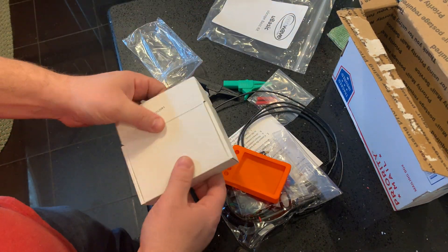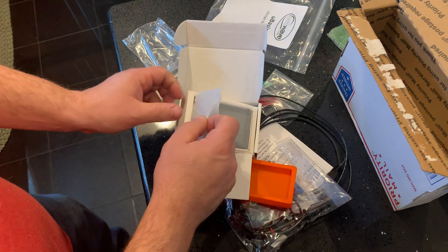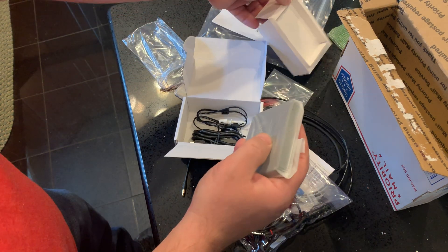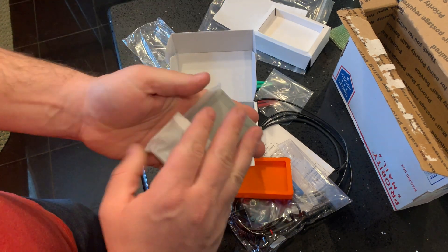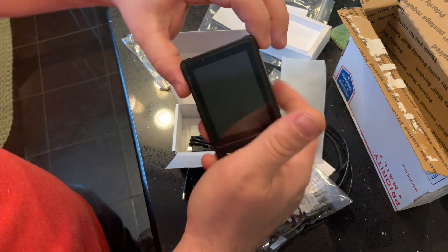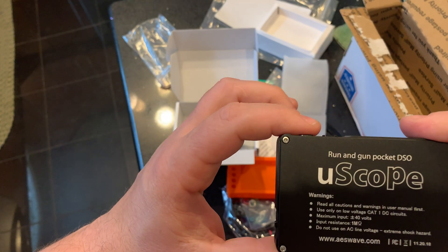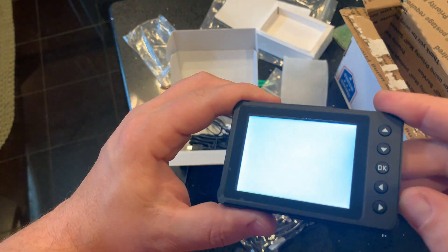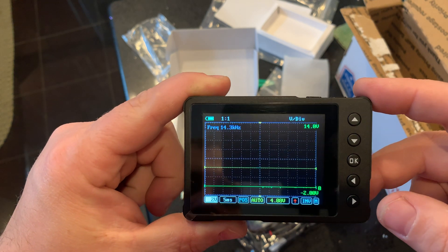I also want to show you the U-Scope, which comes in its own box. I've been waiting for this little guy for a long time. It actually comes with some pickup signal adapters. It's really small in size — a lot smaller than I thought. It's almost the size of a little camera. It's got the running gun pocket. Here's the power — starts up fast.